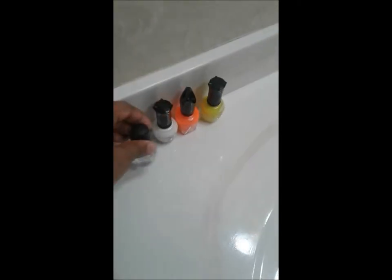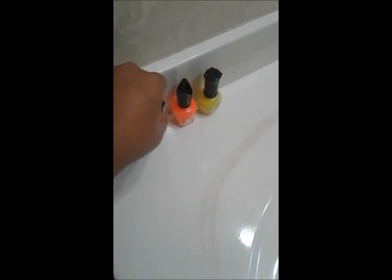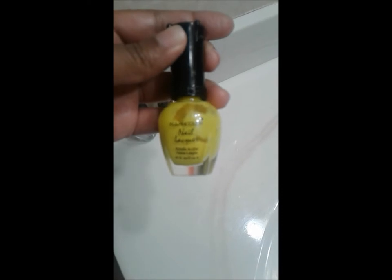Clear coat, white polish, orange polish, and yellow polish.